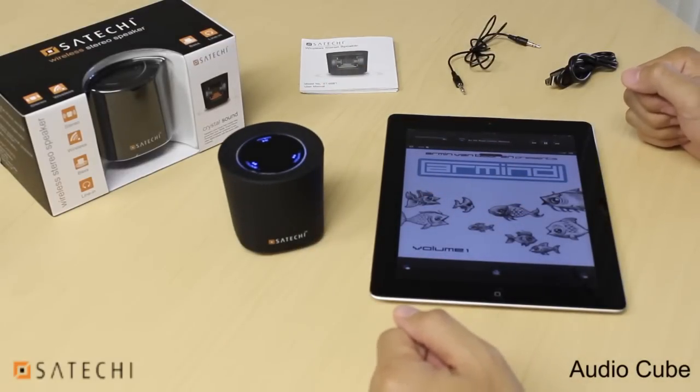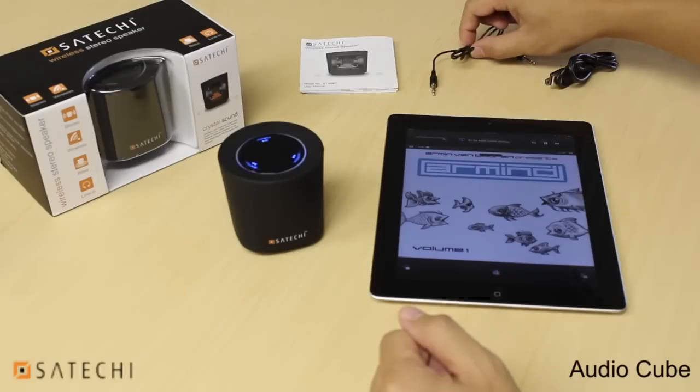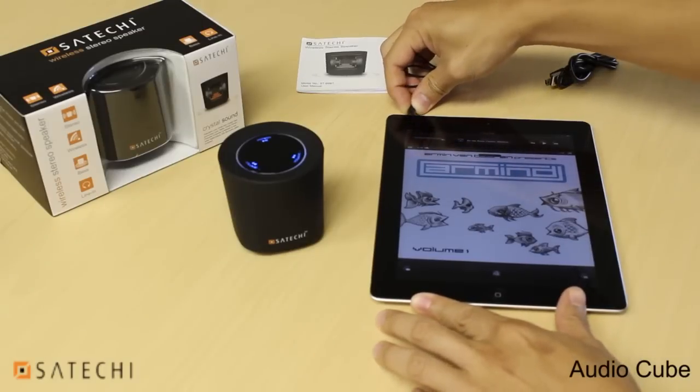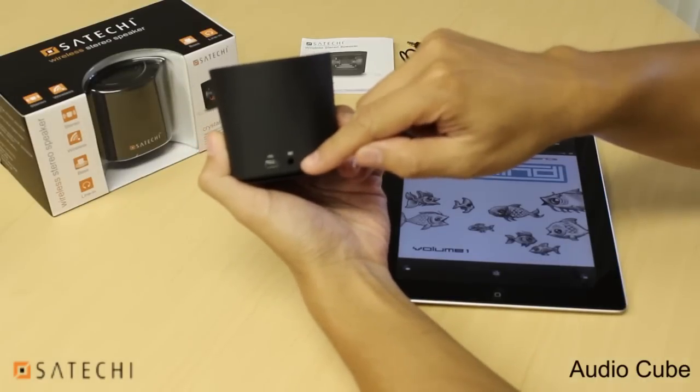If you don't want to use the Bluetooth function of the speaker, you can always use the included audio cable to have a wired connection. To do that, just take one end of the cable and plug it into the jack of your audio device, and take the other end and plug it into the back of the speaker where it has the input jack.